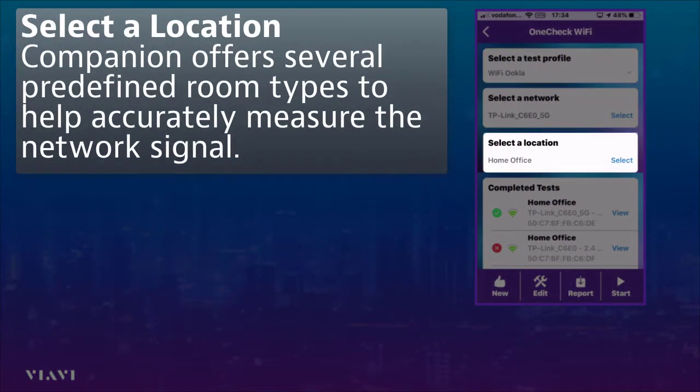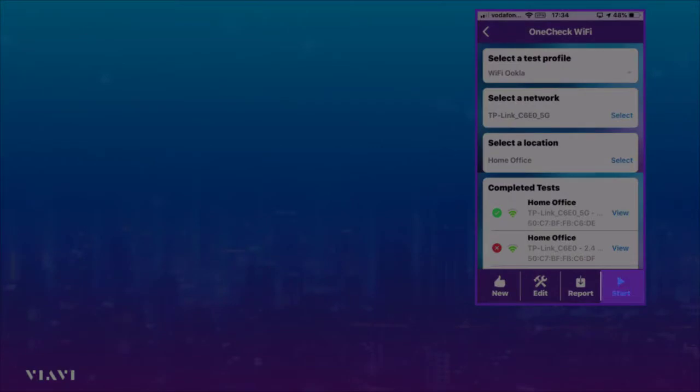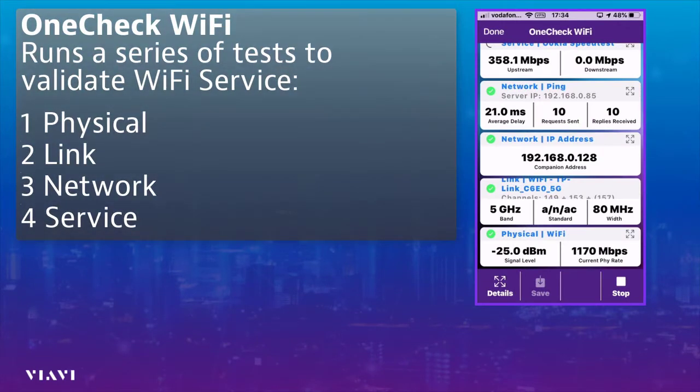The last thing I need to do is select the location, so I simply select 'Home Office' — this is where the access point is and where I'm standing at the moment — and then hit Start. Once I've selected Start, the companion will now work through all of the layers, starting at layer one at the physical layer.